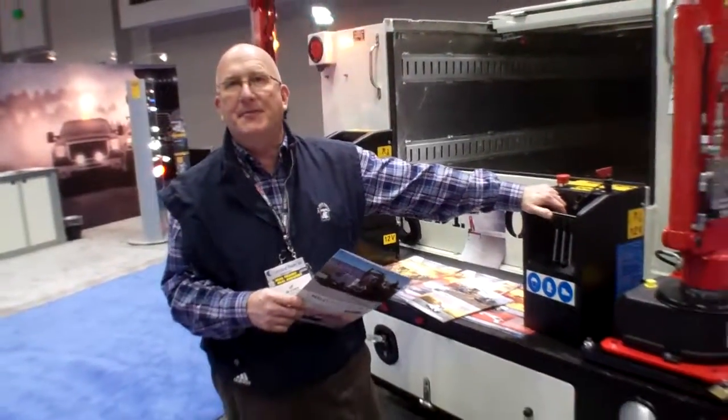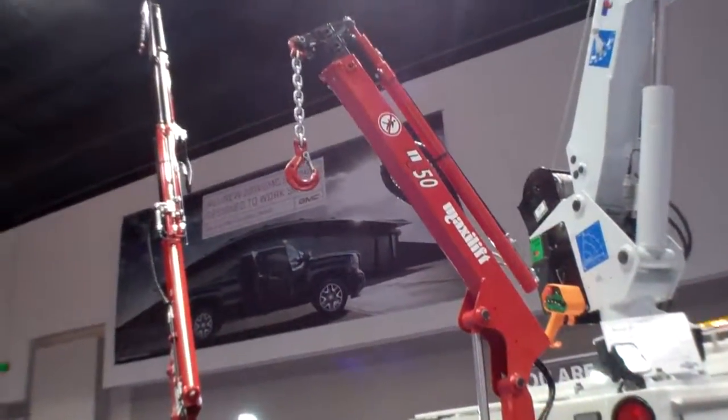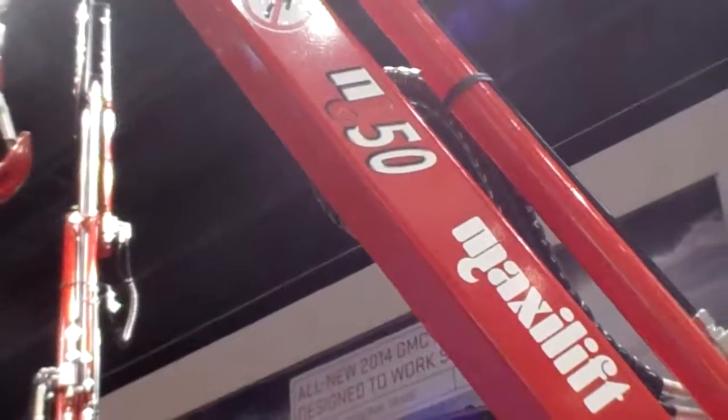Hi, I'm Jim Jennings. I'm with MaxiLift Cranes and we're demonstrating the MaxiLift M50 today. This crane is 210 pounds, made out of high tensile steel. It's made out of a one-piece molded hex boom design.